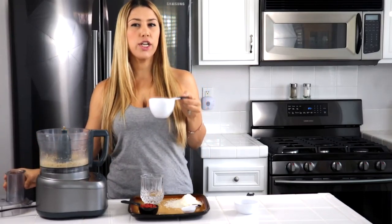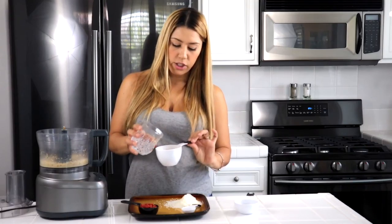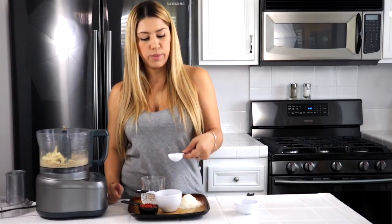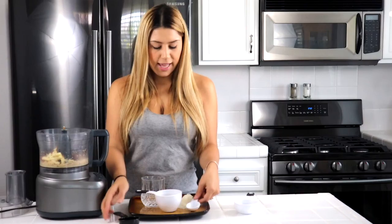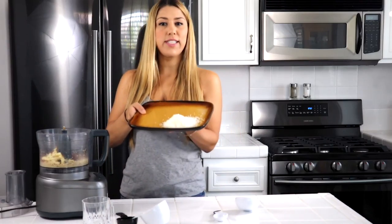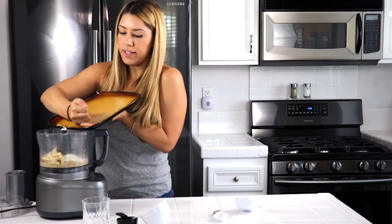Next thing we are going to do is add in our dried pineapple. If you can't find a good dried pineapple without that extra processed sugar, you can always go for freeze dried pineapples and just add a little bit of water to give it some moisture. So I'm going to put in a full cup of dried pineapples. We are also adding one tablespoon of coconut oil. We have a quarter cup of goji berries — these ones are dried goji berries, totally delicious. And lastly, we are adding a full half cup of unsweetened shredded coconut.